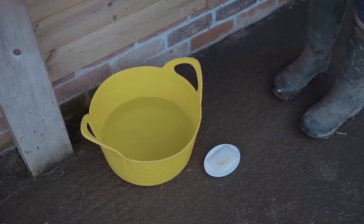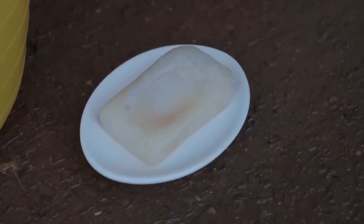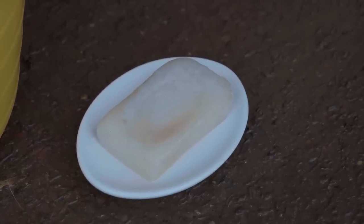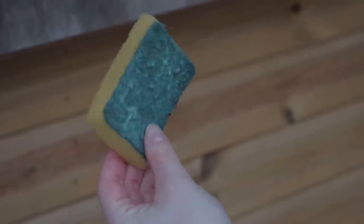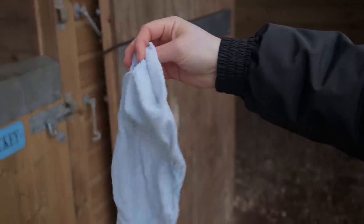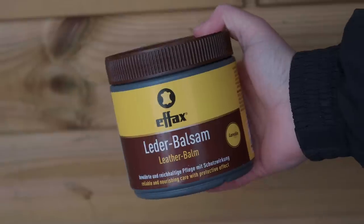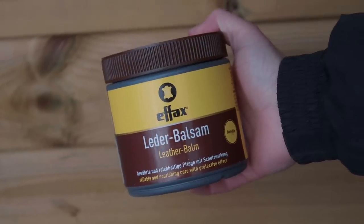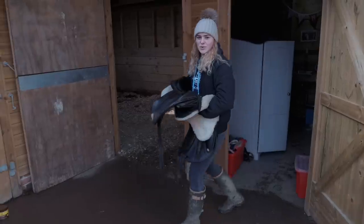You will need some warm water, some saddle soap — make sure it's actually designed for saddles and leather, don't just use ordinary kitchen soap — and a sponge or an old cloth or kitchen rag, an old towel for drying, some leather conditioner, and of course your saddle.